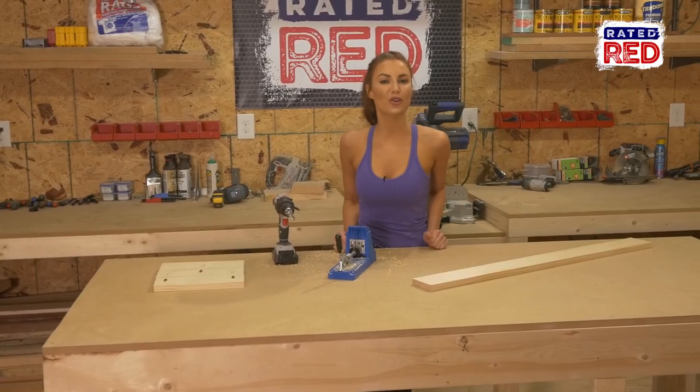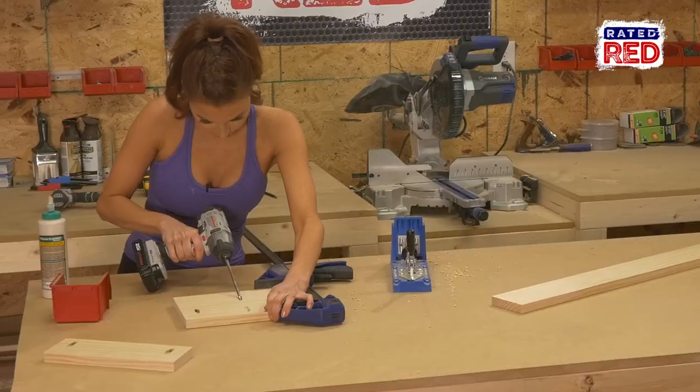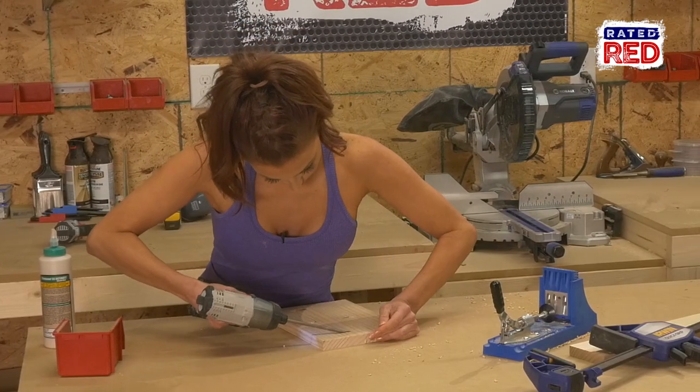Step three: join the boards. Make sure when you join the boards that they are all flush with each other on both sides and the top. We are using one and a quarter inch pocket hole screws to join them.